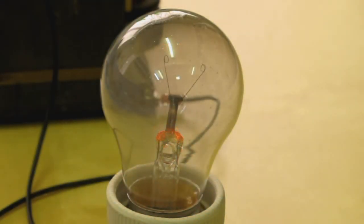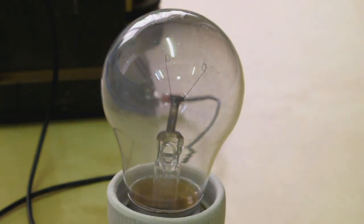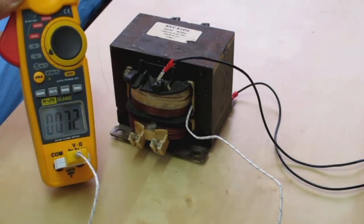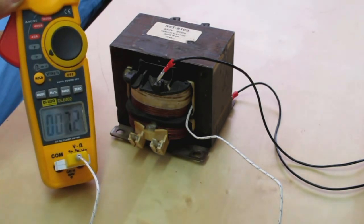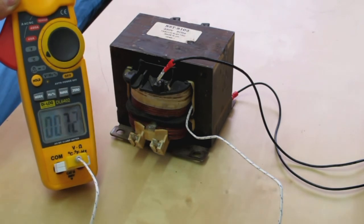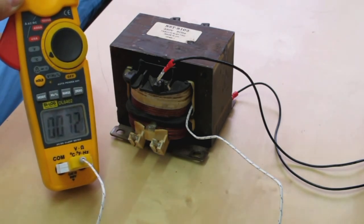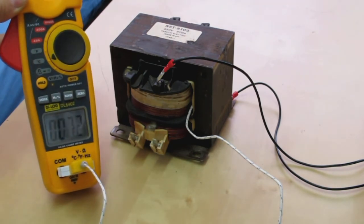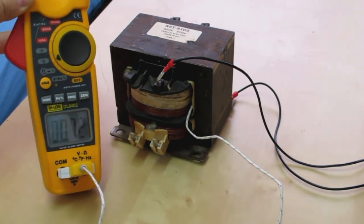Smoke from the transformer. Oh well, that'll be it. That smells bad. It's been about five minutes since I was playing with this. The air conditioning's on and blowing towards it, and it's cooled down and it's still 72 degrees at the core winding. So this transformer really doesn't like pulling 20 amps. Thanks for watching.